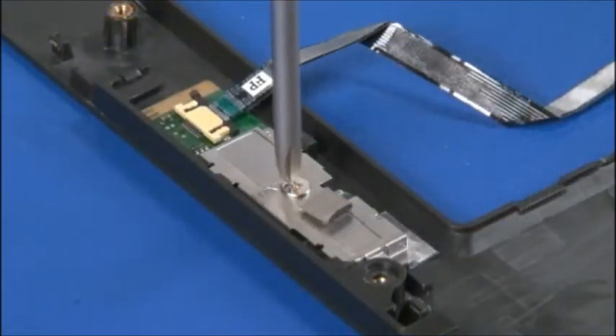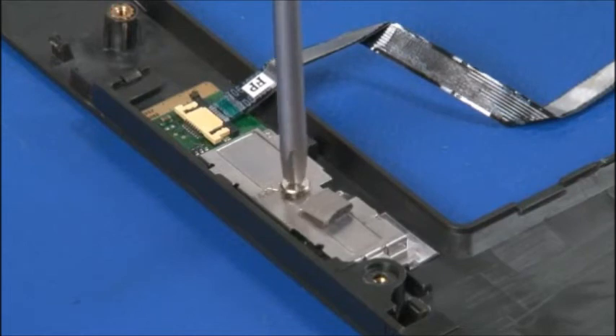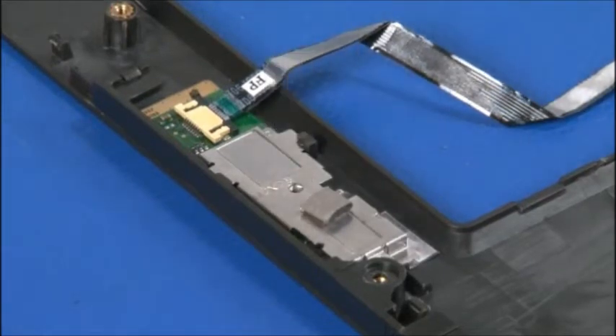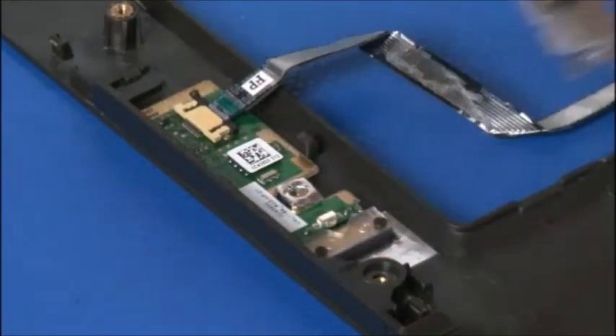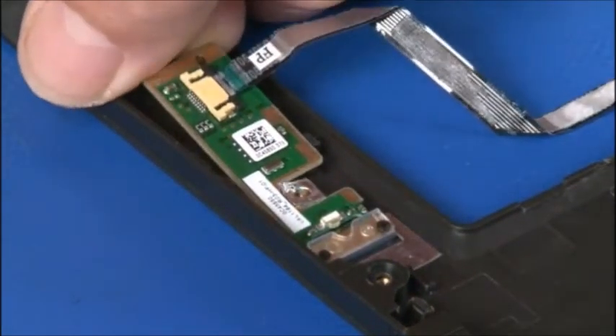Remove the single retaining screw. Slide the fingerprint reader clip to the unlocked position and remove it. Lift the fingerprint reader out of the plastic clips and remove it from the keyboard bezel.